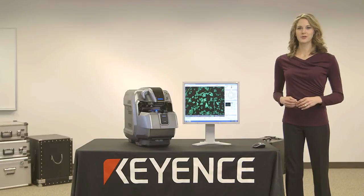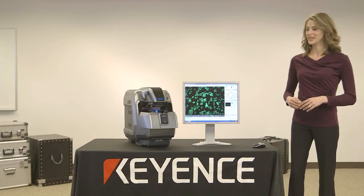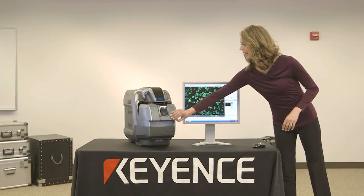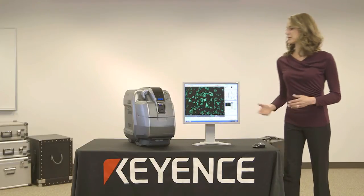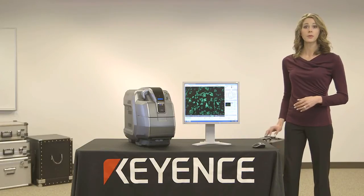Another unique feature of this microscope is that you don't have to perform fluorescence imaging in a darkroom. Just by closing this front hatch, I've created a built-in darkroom, and all of my imaging can be performed right from the benchtop.